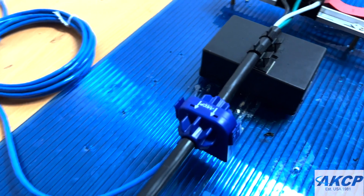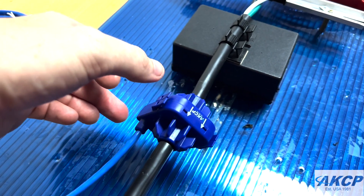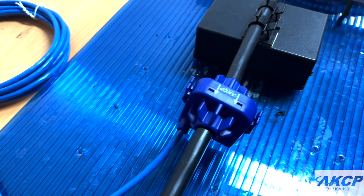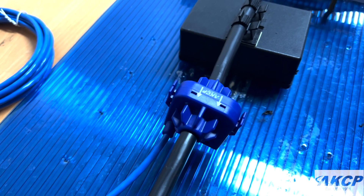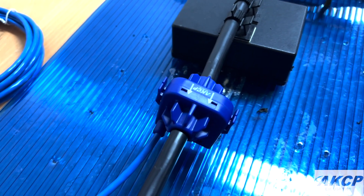Once it is clipped into place, you'll see that the CCM is able to rotate around and hold its position. What we will do now is perform the calibration procedure, and once we have finalized the exact location of the CCM and its rotation on the cable, we will stick it into place using the other side of the double-stick tape.